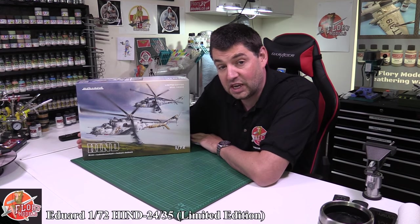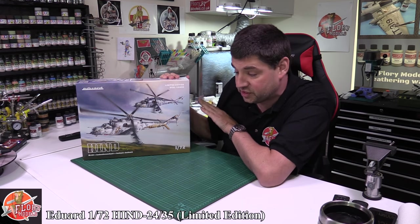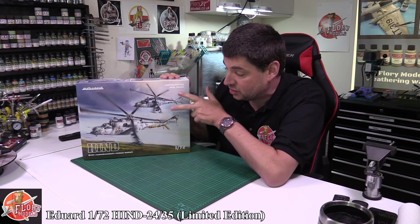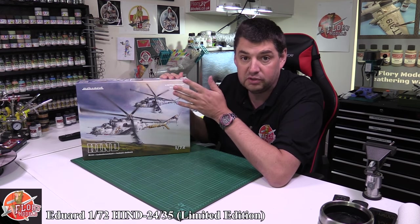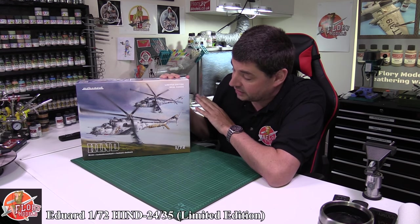Hello and welcome to Florian Models Kit Review Time. Today we've got something a little bit special - we've got the limited edition Eddard 1/72nd Hind. Now this is a dual kit combo so you actually get two model kits in this one. Now we know these are the Zvezda Hinds, which are probably if not definitely the best 1/72nd Hind kit you can get on the market today.